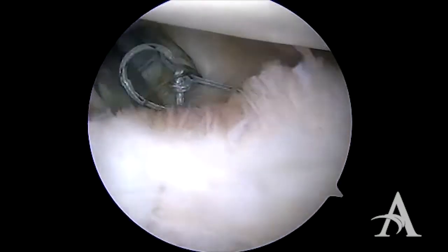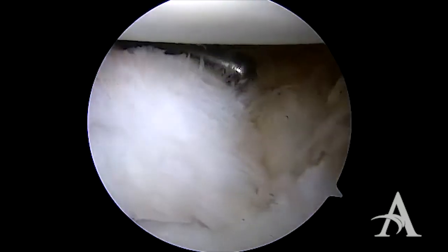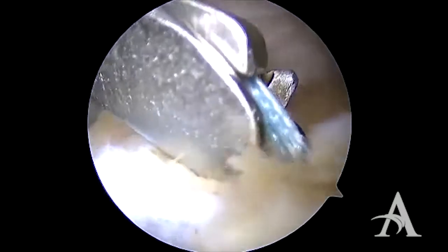We use a sliding locking knot followed by half hitches. The sutures are then cut.